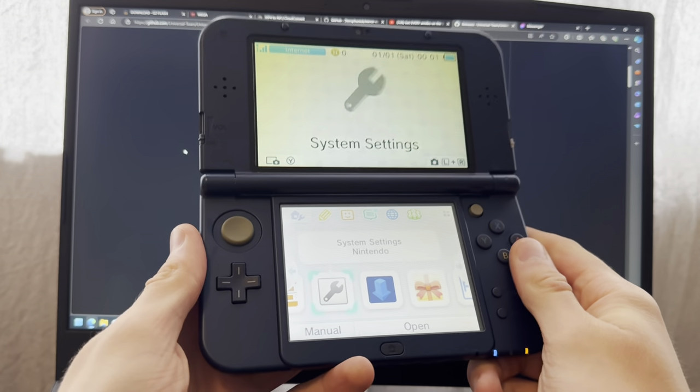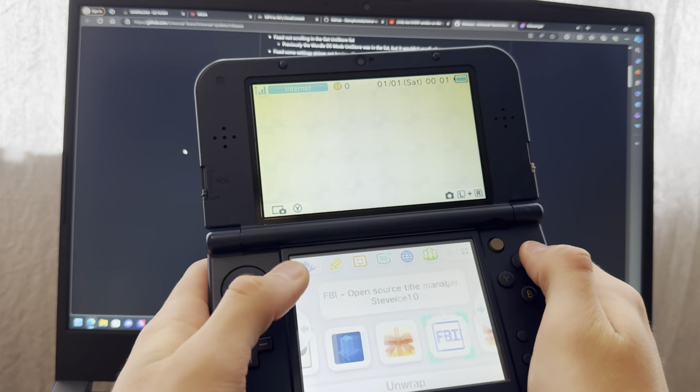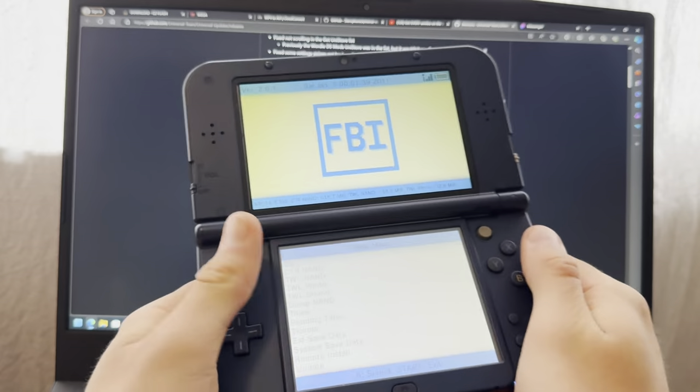All right, so this is how you trick your Nintendo 3DS into thinking you have an amiibo when you really don't. First things first, you're going to update this thing — the Universal Updater — so we're going to go into FBI.